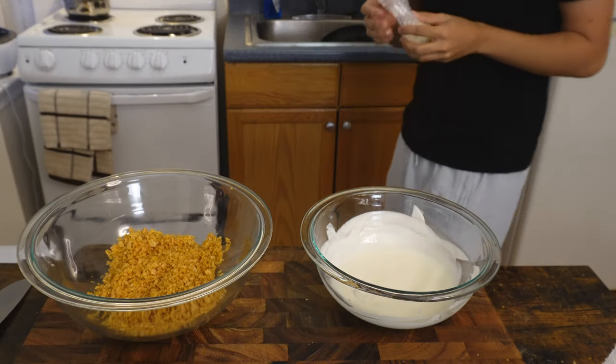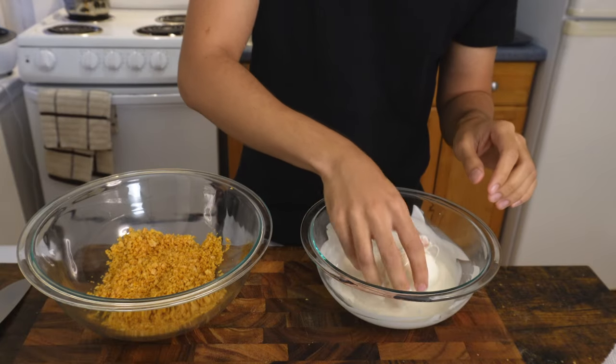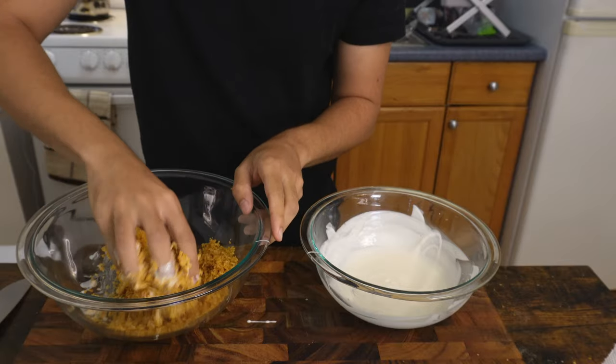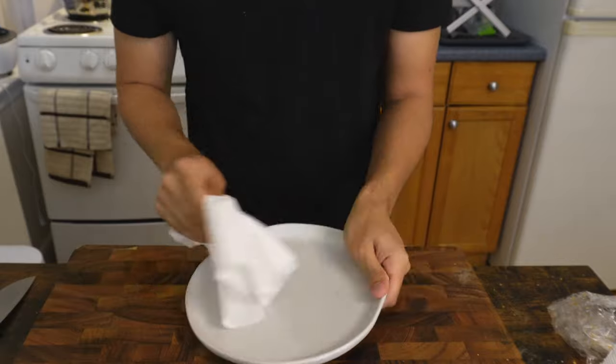So I got the final snowball out of the freezer, unwrapped it, dunked it in the magic shell, and finally the cornflakes — making sure to do this very fast before the magic shell hardens up. And then it's finally time to try this fried snow.